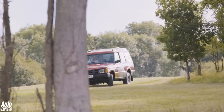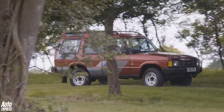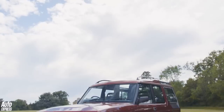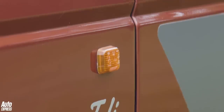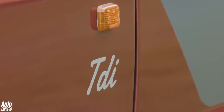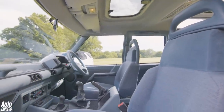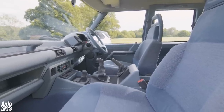Priced from just under £16,000, you had the choice of a 3.5-litre carburettor-fed V8 or the 2.5-litre 200 TDI diesel in this very early Discovery. It's gruff but not unpleasant, and the car is surprisingly easy to drive. With that blue interior it's fun too, but it is sparsely equipped — electric windows, central locking, and electric mirrors were all options.